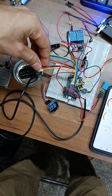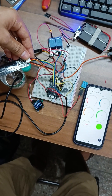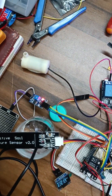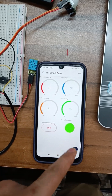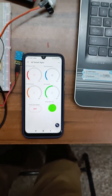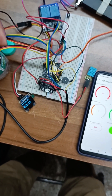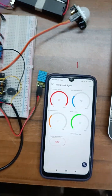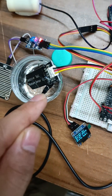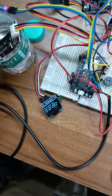Now I will remove the soil moisture sensor to create a dry soil condition for the plant. Now the pump starts automatically with a pump indication, and the humidity and moisture drop. When we place the sensor again inside the pot, right now it is showing 99% because it's pure water with no soil.